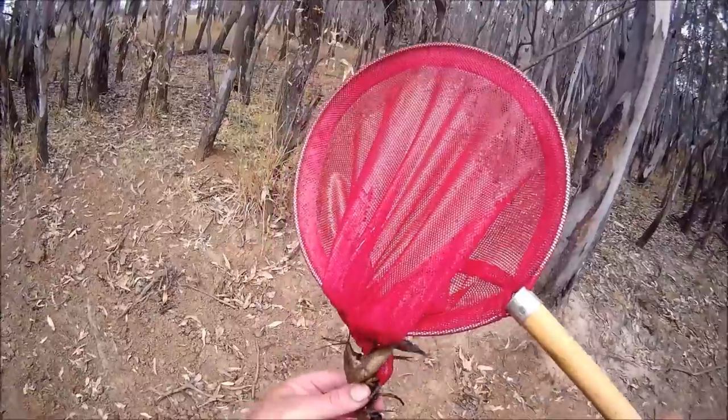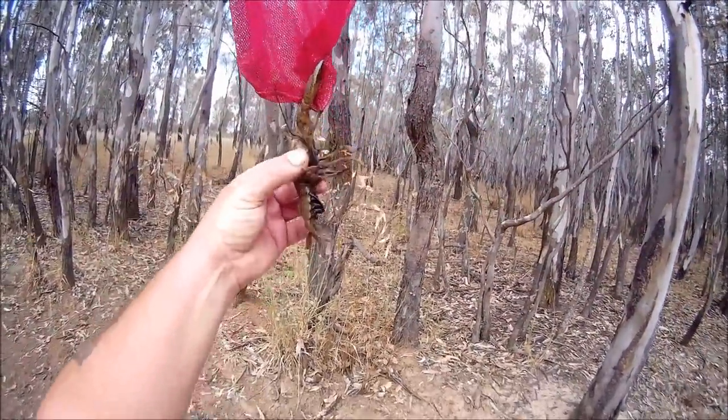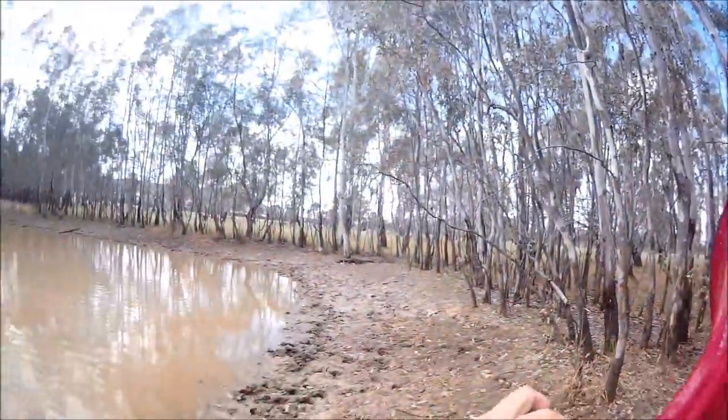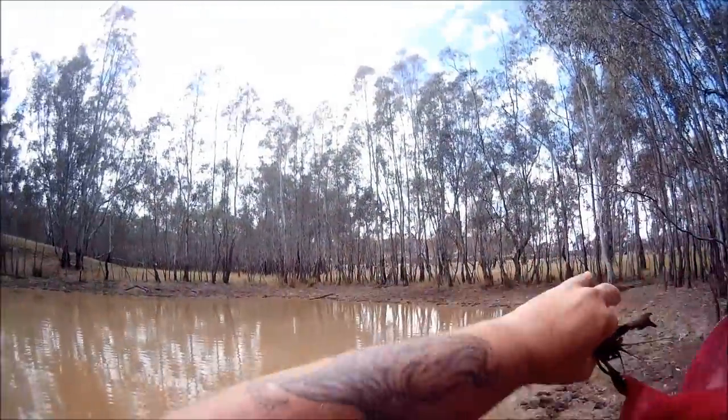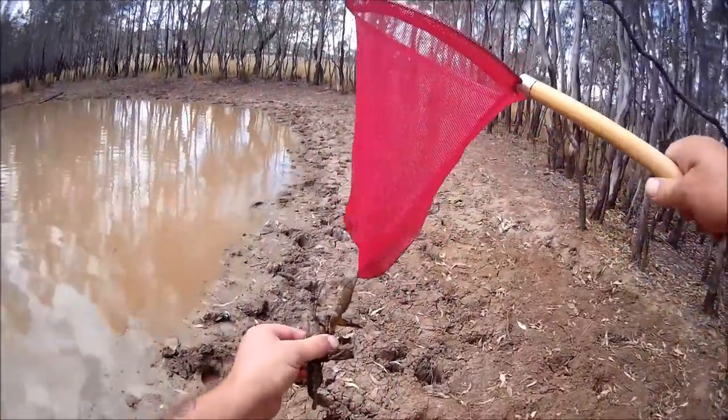Now you'll notice, unlike in my last video where they were all a real sandy colour, this guy's very dark. You get these black yabbies when you have a lot of gum trees around the water - and you don't even need a lot, sometimes just one or two gum trees is enough.